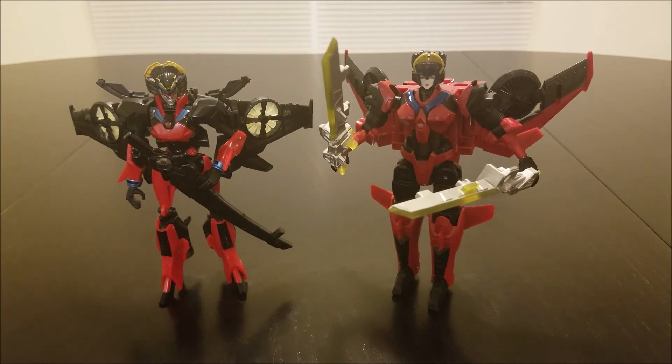It's clunky, with weird posing issues, odd proportions, and very plain looking swords. I'm not as crazy about this thing.